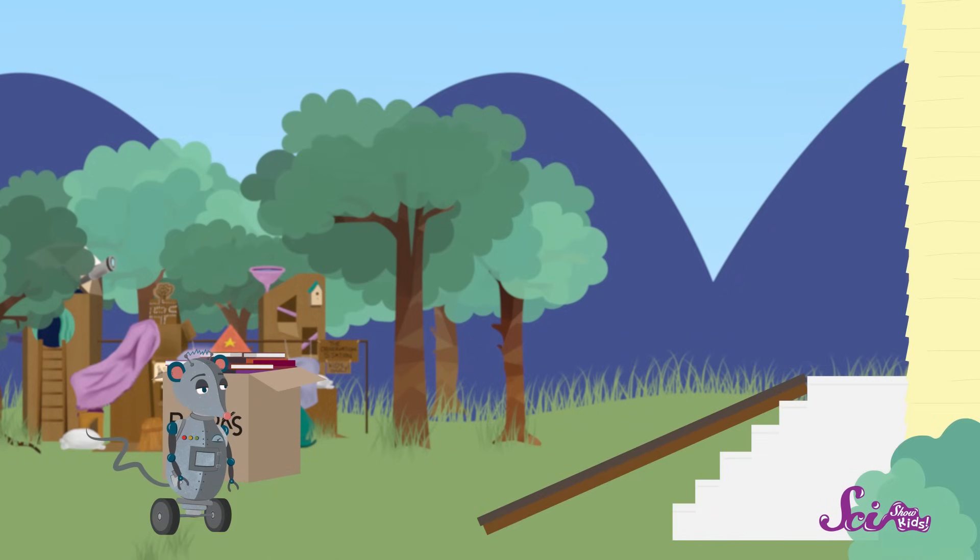Nice job, Squeaks! Squeaks had to push really hard, but he got the box to the top of the steps! Alright, one box down and one box to go!